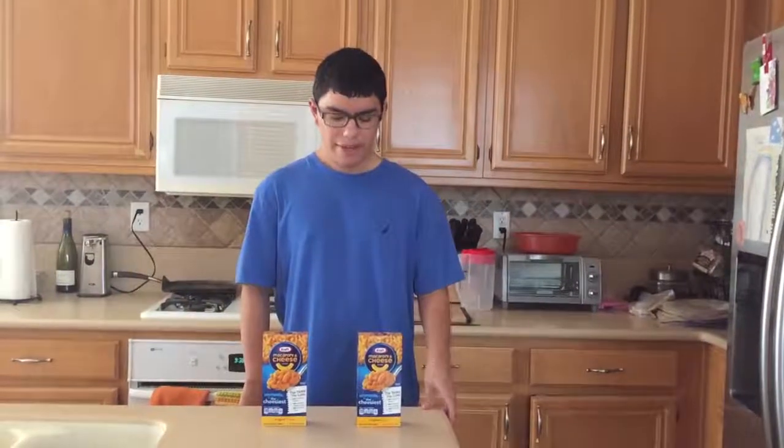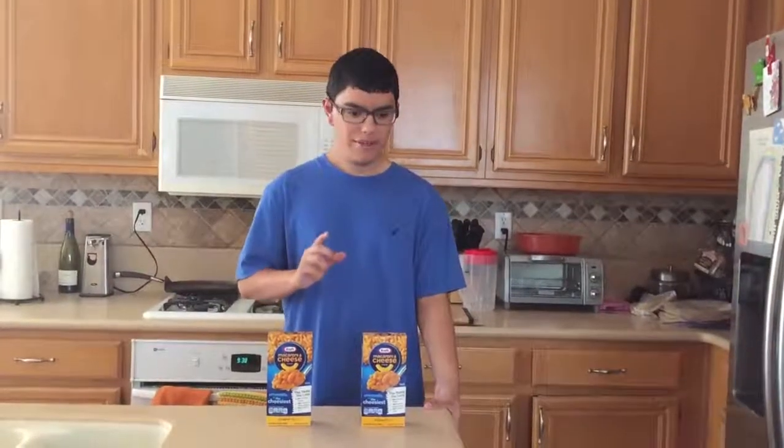Alright, hello, I'm Eero95 here, and today I'm going to be making macaroni — chili macaroni and cheese.